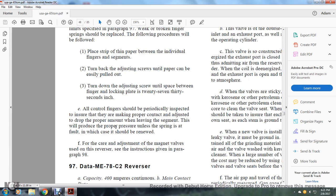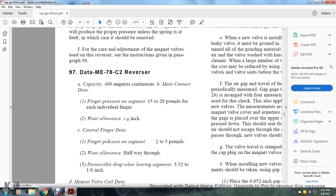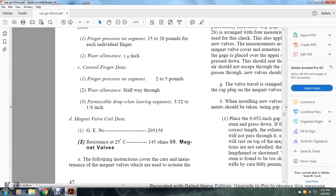For care of the adjusting of the magnet valve and use of the reversor, refer to paragraph 98. Data for the ME78C2 reversor: capacity 400 amperes continuous on the main contact. Finger pressure on the segment: 15 to 20 pounds for each individual finger. Wearing allowance: 1/16 of an inch. The control finger data: finger pressure on the segment of 2 to 5 pounds. Wearing allowance: halfway through permissible drop, leaving the segment 3/32 of an inch. Magnet valve coil, GE number 2045158, resistance at 25 degrees Celsius: 145 ohms.